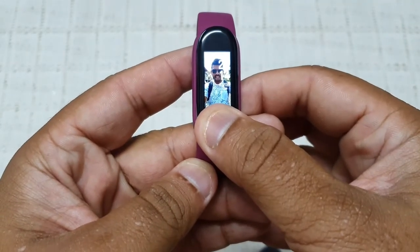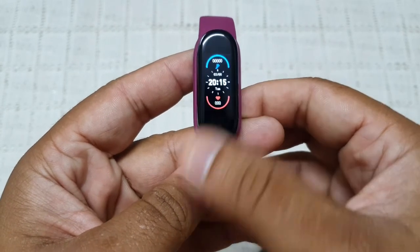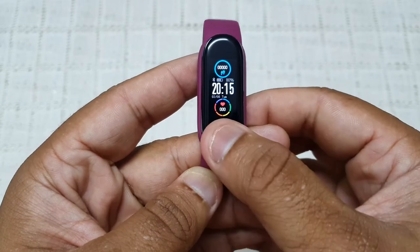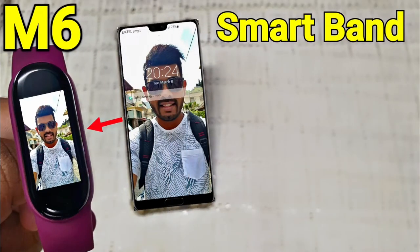If you want to return to the original wallpaper, you can press and hold on the touch button for a few seconds and change between wallpapers. Here is how to change the wallpaper if your M6 smartband is connected to your phone via the Fit Pro app. Thank you for watching and please subscribe to my channel.